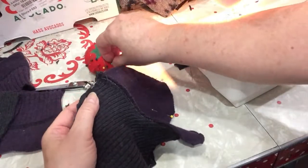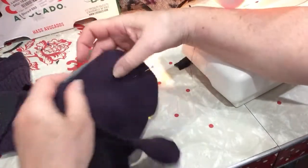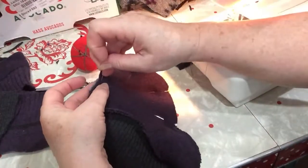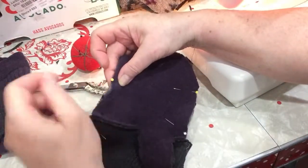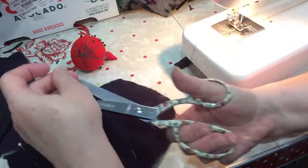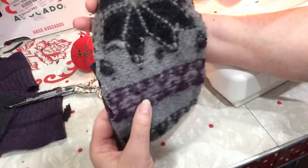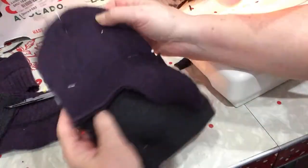Usually I make the liners first, but today I was excited to see how this fabric is going to look so I just jumped right in to make the actual mitten backs first — the fancy part of the mittens — and not the liners. There's the palm side and the back side all pinned together.